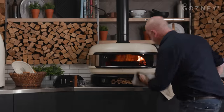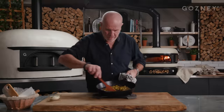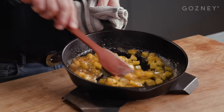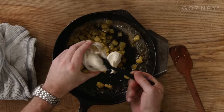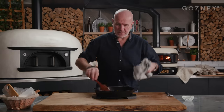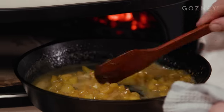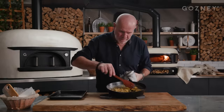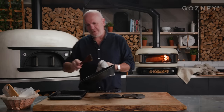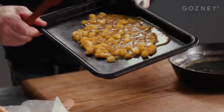Oh yes — the smell is incredible. All the apple is nice and soft. It's divine. So it's time to add a bit of crème fraîche. The crème fraîche will link everything together, and back in the oven for a few minutes. It's nice and reduced now, so let's transfer this into a cold tray. That shouldn't take too long to cool down.